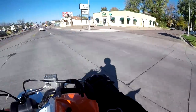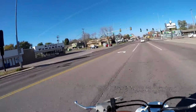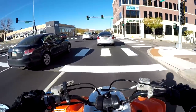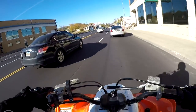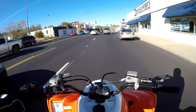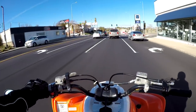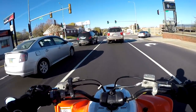In today's quad vlog, what I'm going to be talking about is probably one of the most asked questions on my channel, and that is what kind of street tires do I run on the Raptor 700, or what kind of street tires do I think are the best.